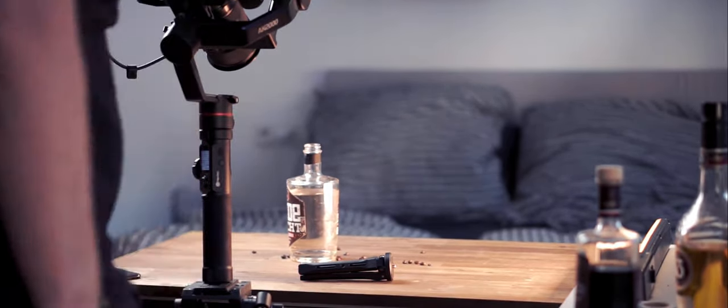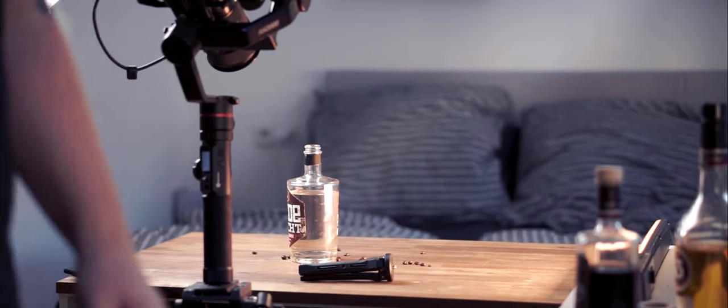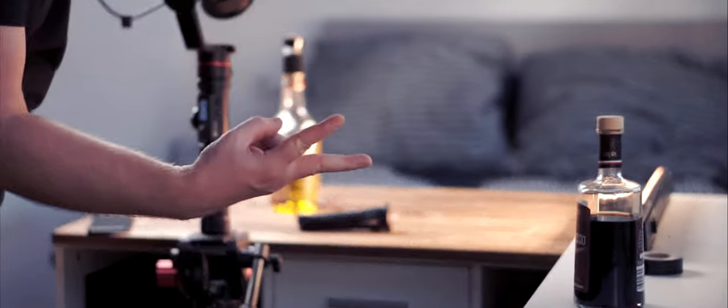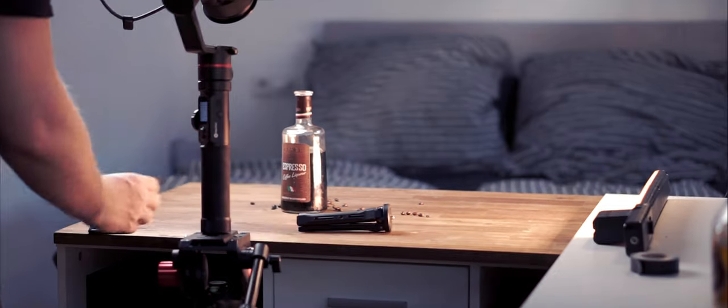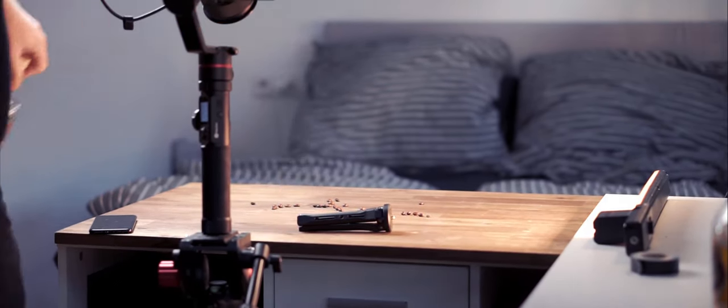That actually looked really good! I'll take that shot. The first one looked rubbish, but the second one was great. Second bottle... third bottle. Good, good, good. Now on to the pouring, mixing and stuff.